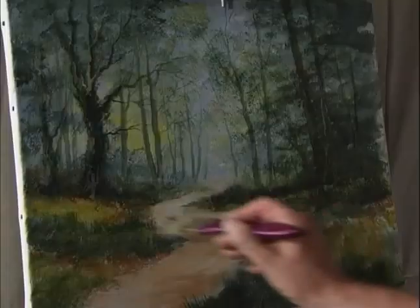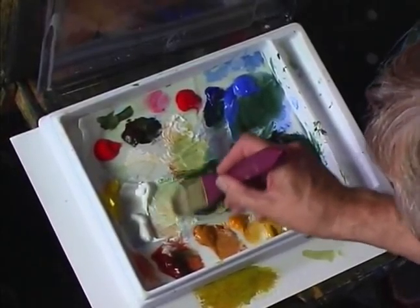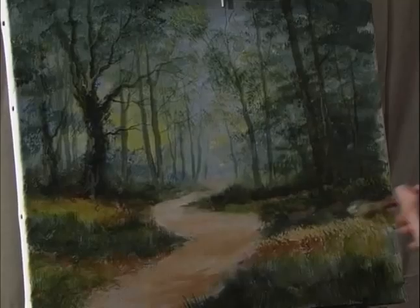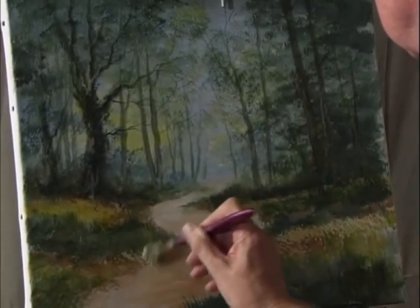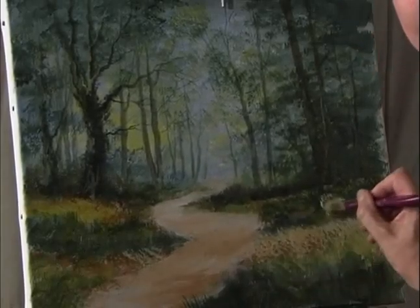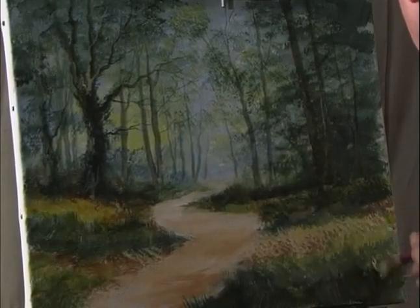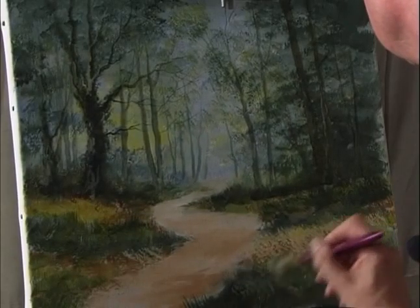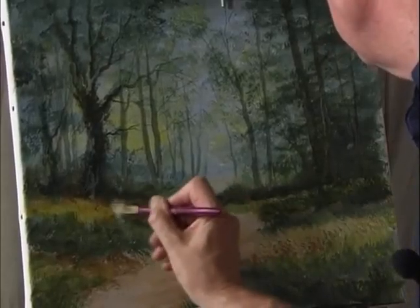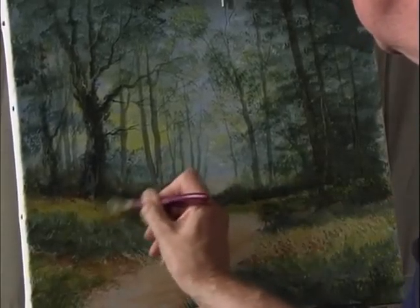I'm going to build up the colors in the foreground. Start off with some white with some yellow ochre, dab the brush onto the canvas, then some pale olive green to deepen that color a little bit. Add a touch of blue and use the same colors over the other side, dabbing with short downward brushstrokes to give the impression of some grasses and other bits and pieces.